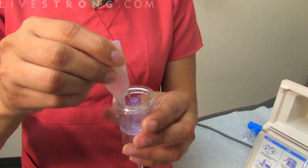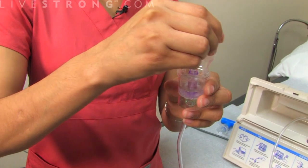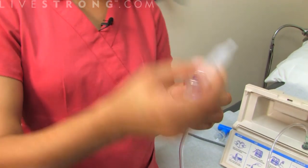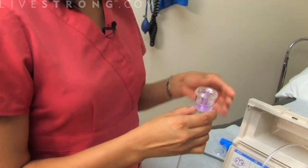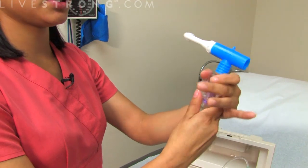There are different measurements, so whatever your doctor has prescribed to you, it could be a little more than this. All you want to do is screw on the top and make sure it's tight.